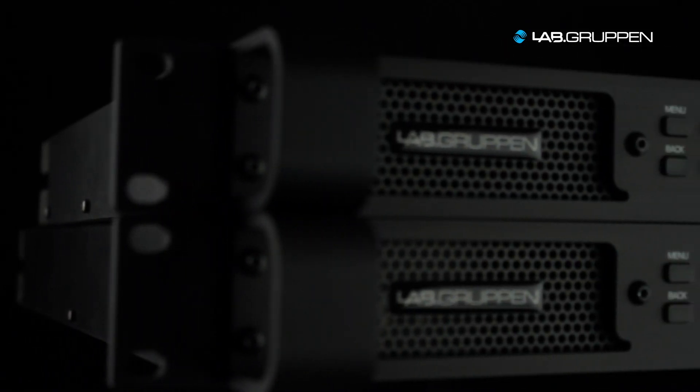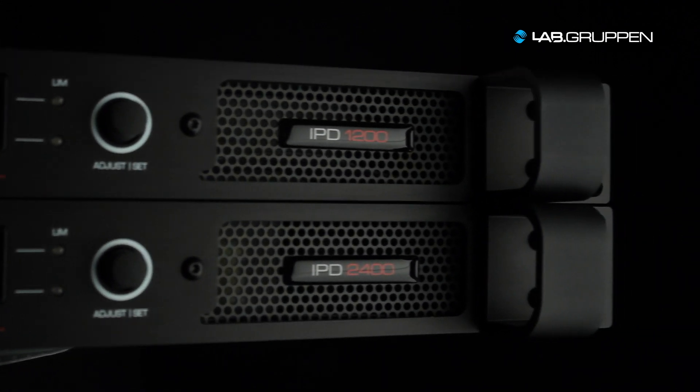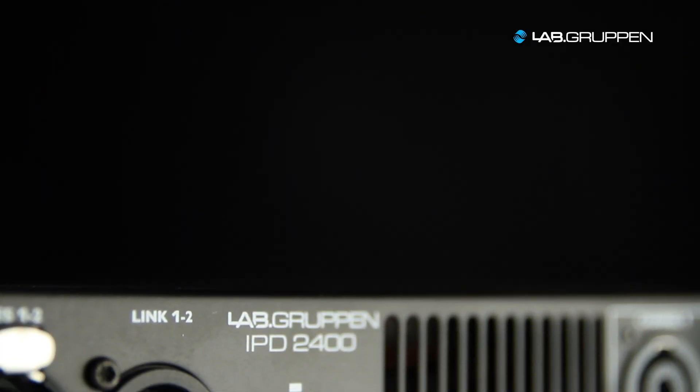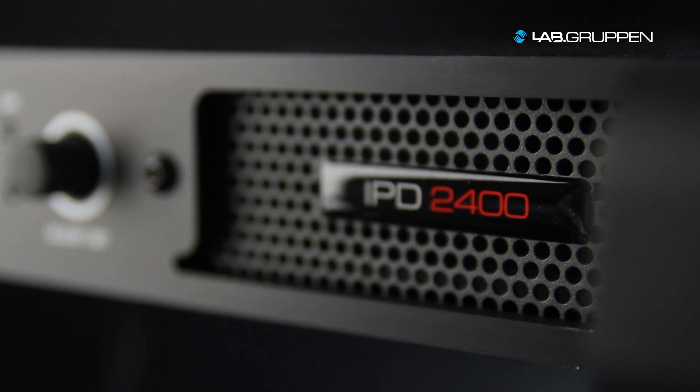IPD is a 1U 2-channel DSP amplifier platform. There are two models in the range: 2x600 and 2x1200 watts into 4 ohms. IPD really offers renowned LabGrippen build quality and reliability, and also has the typical premium features that you would expect from a LabGrippen amplifier — all packaged in a very affordable platform.